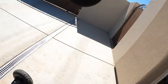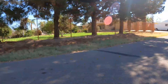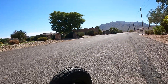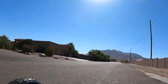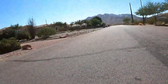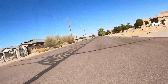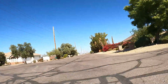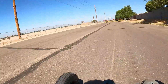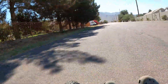First oil done - let's go for a little ride. First test drive!